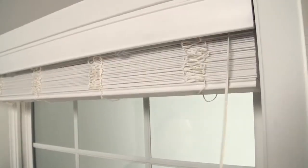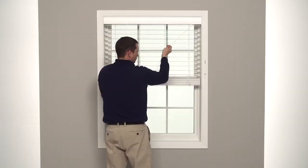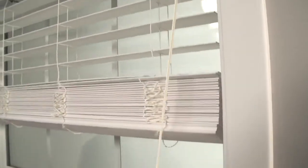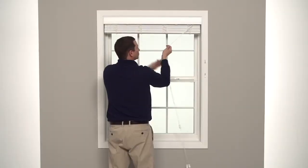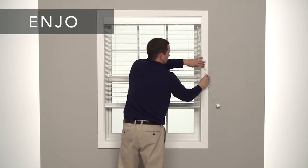To lower your blind, pull the lift cords toward the center of the window. Then pull the lift cords toward the edge of the window to lock the blind into place. To raise your blind, pull the lift cords toward the outside of your window and lock into place. And remember, always raise and lower your blind with the slats in the open position. That's it.